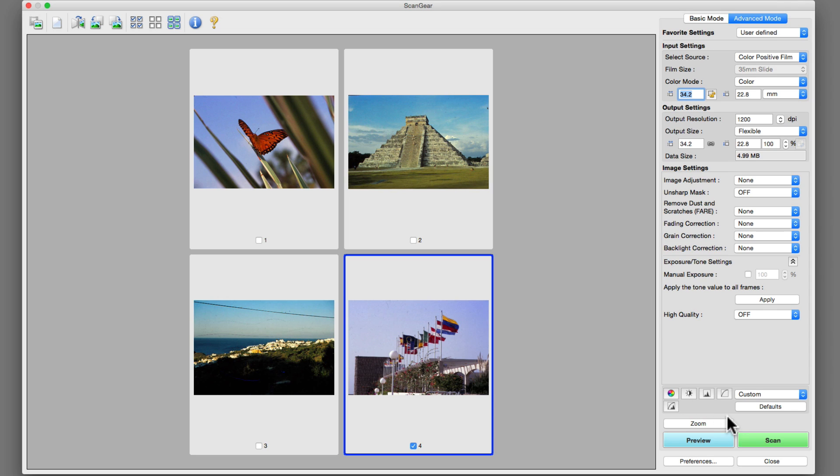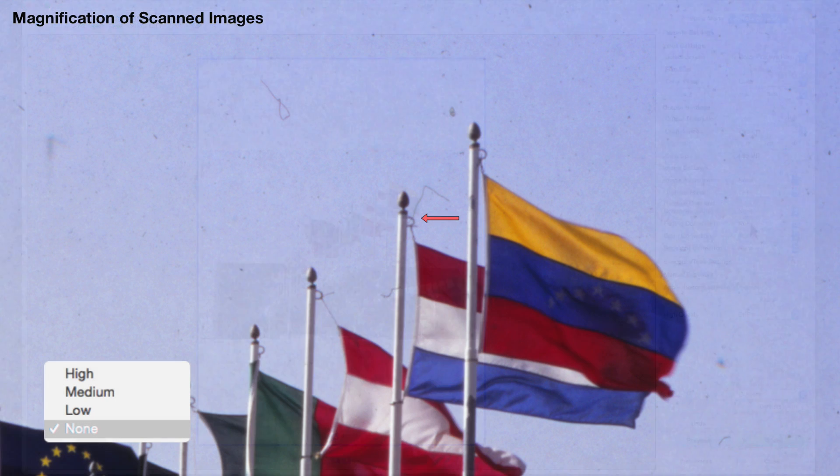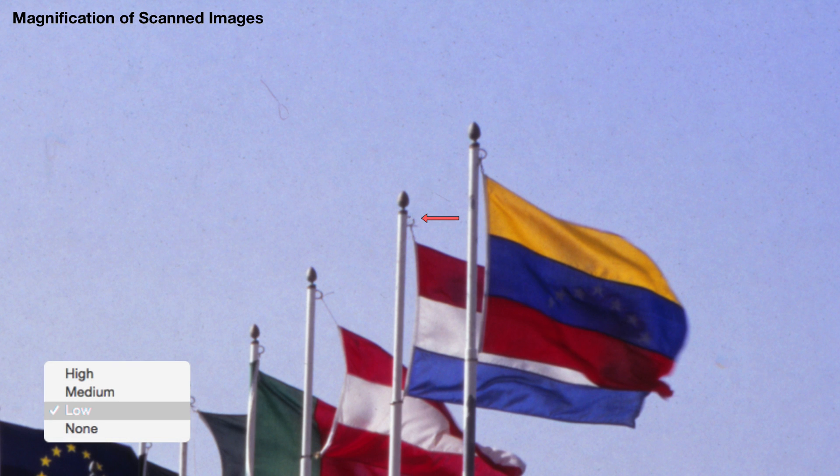In Canon's ScanGear preview window, only a certain amount of dust is noticeable due to the program's limited viewing options. For instance, you cannot zoom into an image any further than this. In this image, with dust and scratch removal set to any strength level above none, some image details are compromised.